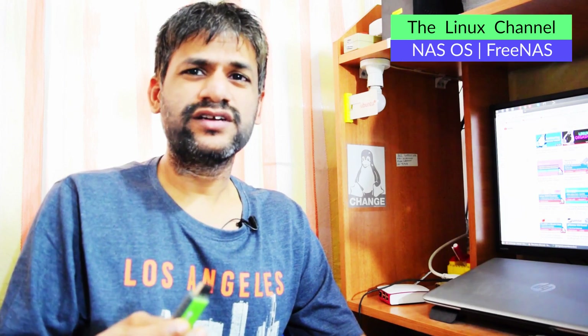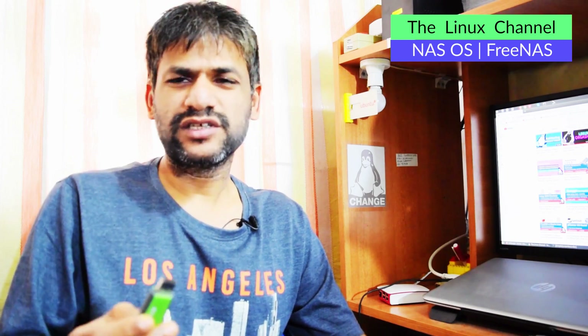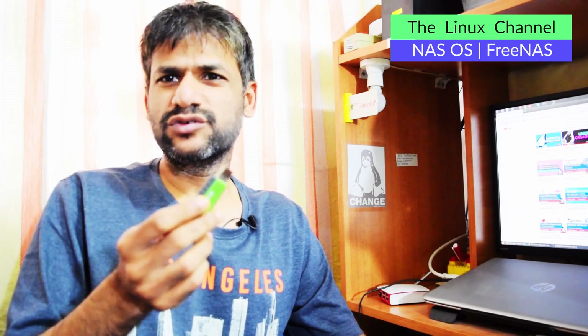But here is the thing: after experiencing this firsthand, I would highly recommend you to never ever use any USB drives for that purpose. Although FreeNAS mentions it, I'm not really sure why they even recommend something like this. If you dig down deeply, USB drives are meant for occasional use—they are not meant for powering up 24/7 or anything like that.